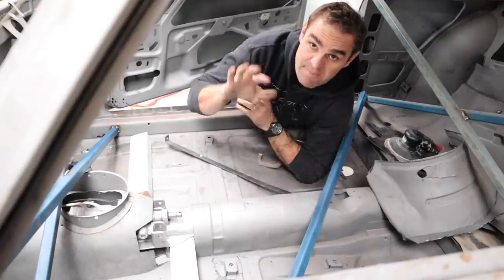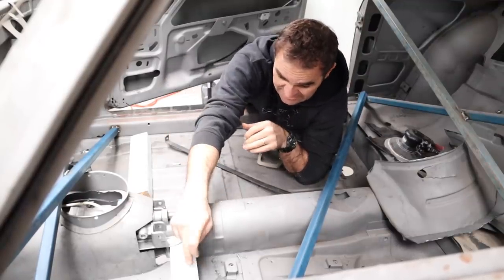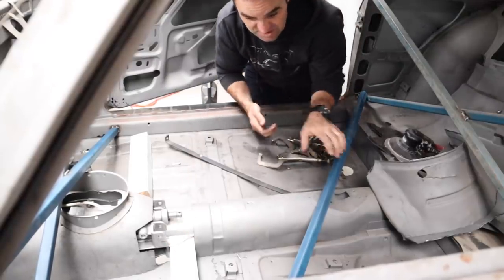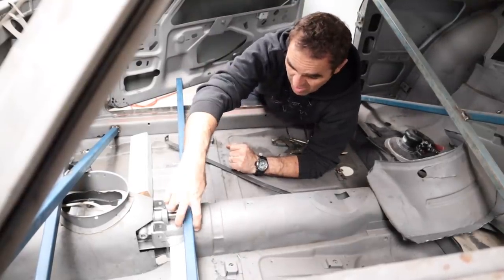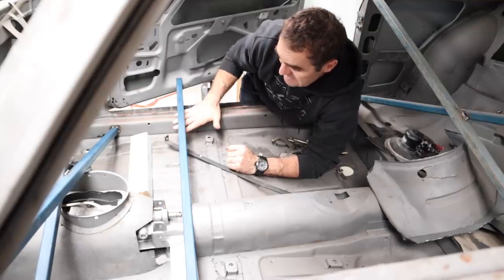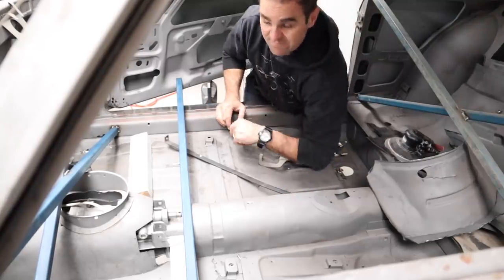Before I start messing around lifting the engine at the front of the car, I want to make sure the gearbox doesn't fall. At the moment the only thing holding it in is this piece of timber wedged under the edge of the gearbox. What I'm going to do is trim this extra piece of steel to sit across like this, and then just wrap a strap around it and around the gearbox, and this piece of steel will sit on these seals and hold the gearbox up so I can mess around with the front.